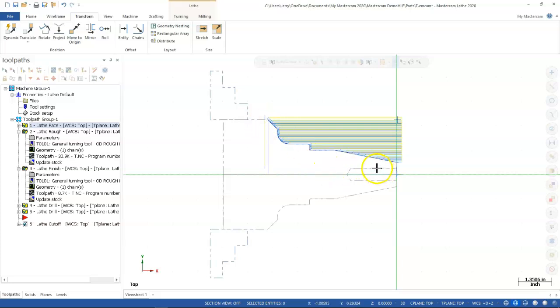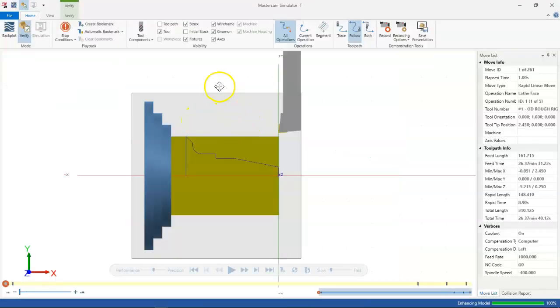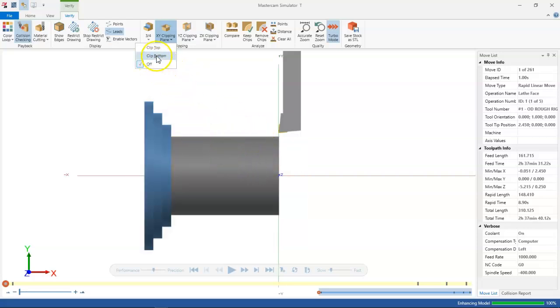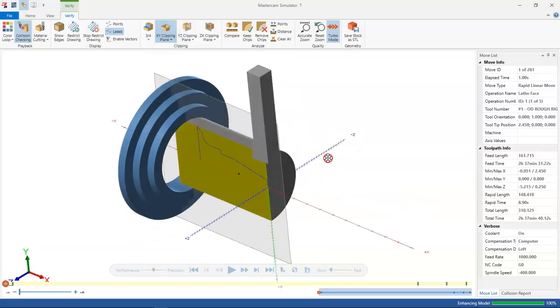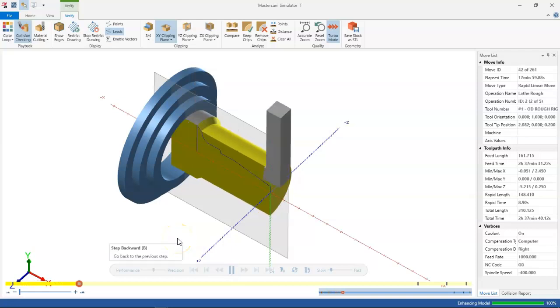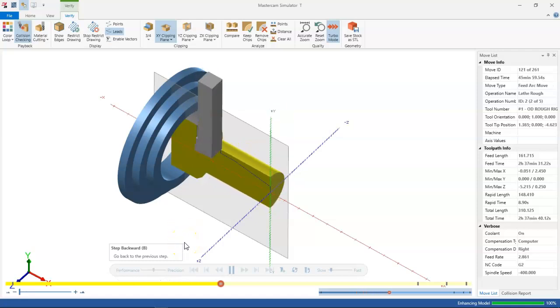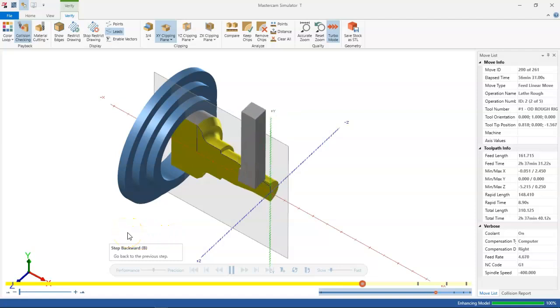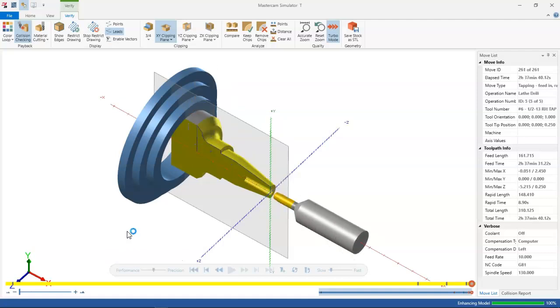One more quick note: I was hitting regenerate all dirty operations but you need to hit regenerate all selected operations to actually update the stock, and then it will show those views. In Verify, you want to look at your XY clipping plane — if it's off you won't see the preview. Clipping the top and rotating around, then hitting play will show the cross-section view so we can see interior geometry as well as exterior profiles, including the drill routines.